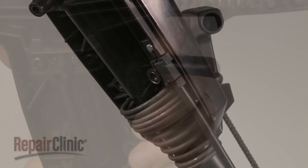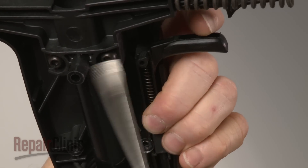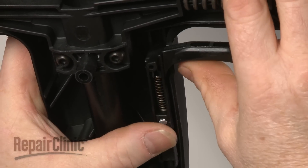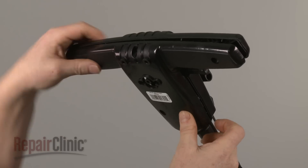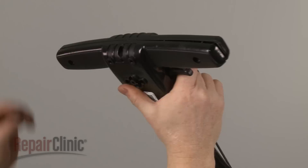If necessary, you can realign the trigger on the handle by depressing the spring and pushing the trigger into place. Re-align the bottom half of the handle and replace the screws to secure.